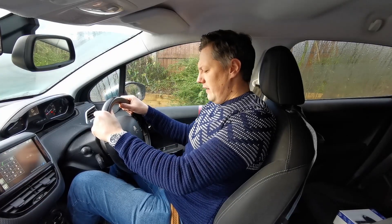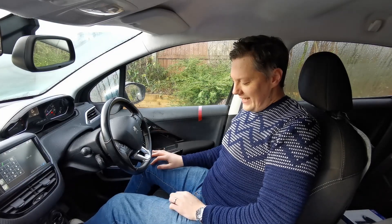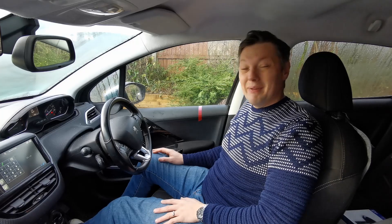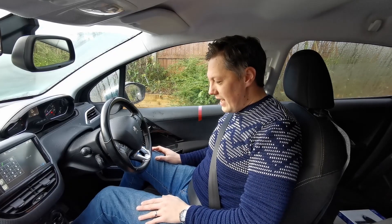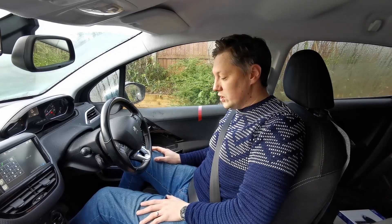If the seat is too far back, my leg is pressing into the seat and I'm stretching, which is going to make my leg tired very quickly — not an ideal driving position. So here's the lever you pull up to adjust the seat forwards or backwards. This is a far better driving position — I can press the pedal comfortably, my leg isn't pressing into the chair, and I'm not too close either.